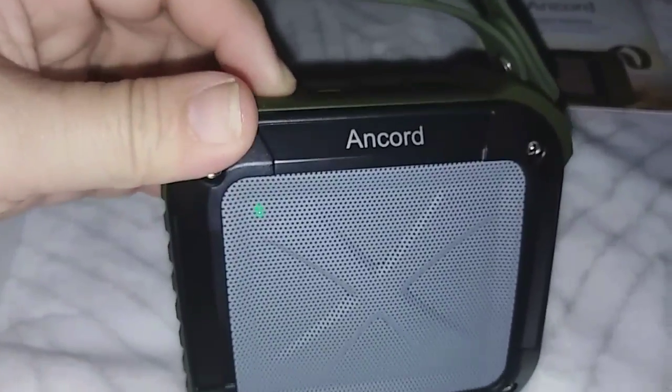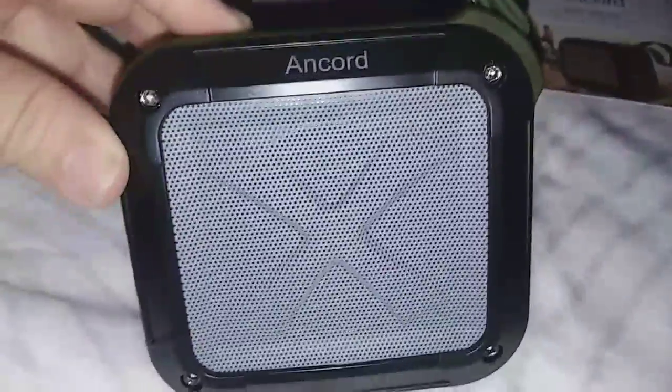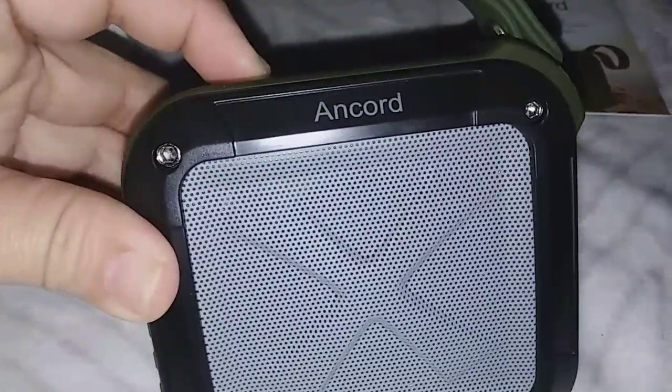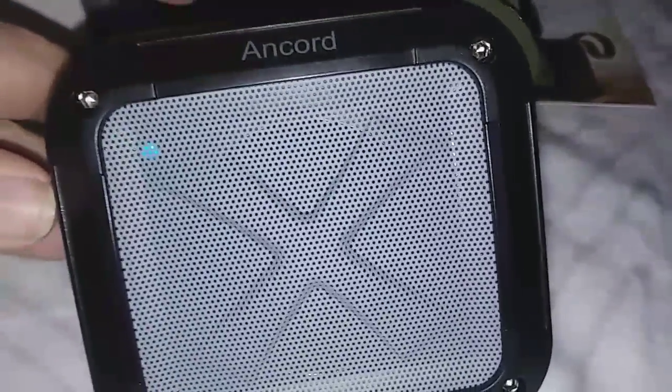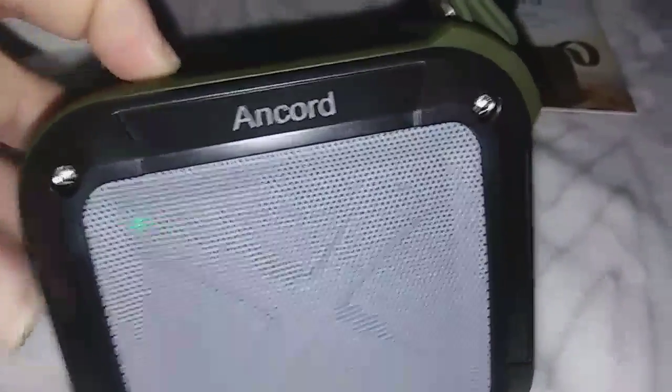Hold it down to turn it off. I think it turned off because the little light is off. And then hold it down to turn it back on. FM mode. So yeah, you have your FM mode, the part where it turns on the Bluetooth or that SD.